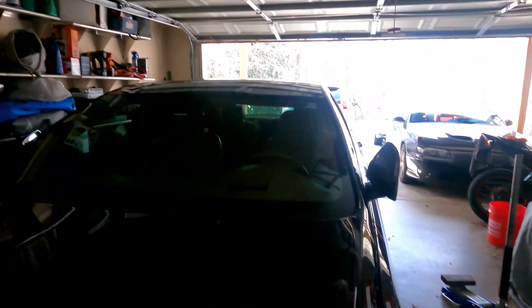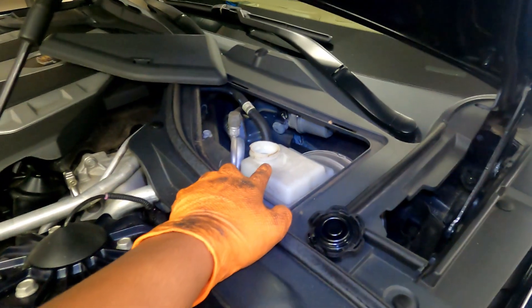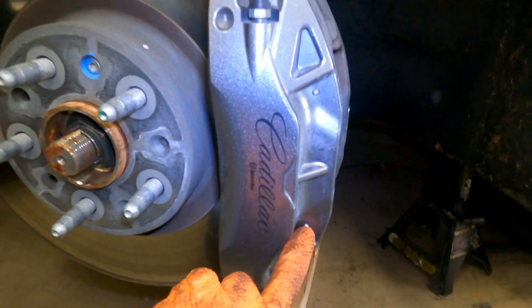I'm going to get the wheels off, get the car up, and we'll move on to the brakes. Alright, so I got the wheels off — used the 22mm. Hood is up, got the cap off the brake reservoir. These are the two pins you're going to hit — this is pretty standard for dual-piston or Brembo brakes.